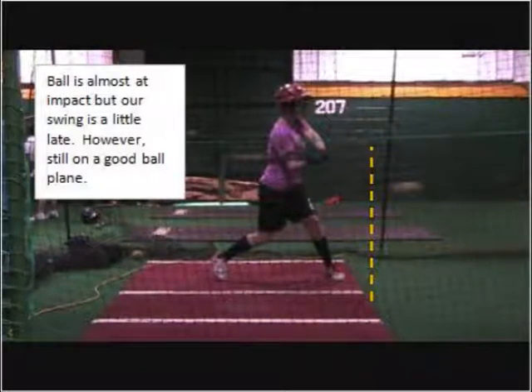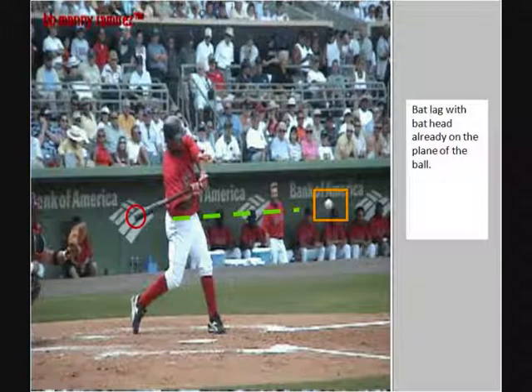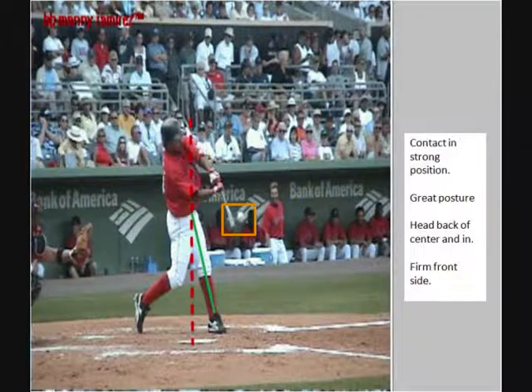You want to hit the ball where the yellow dotted line is, but you're going to be late to get there. Here's Manny Ramirez — you can see the little red circle on the end of his bat, and the little green dash line is the plane of the ball, showing him hitting the ball out front.